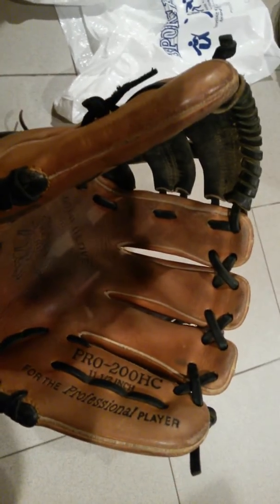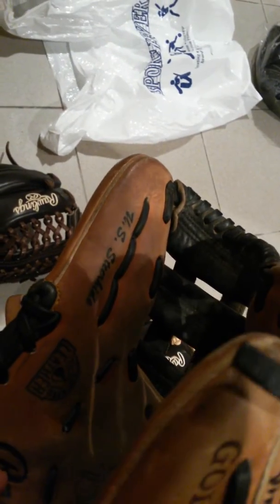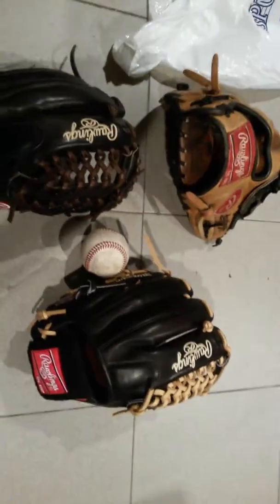Inside it's in great condition — the lettering and everything is all there. This one is US steer hide, oil treated leather. Yeah, oil treated leather, it's great.